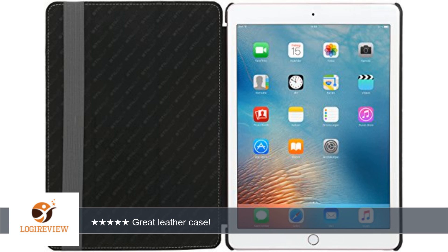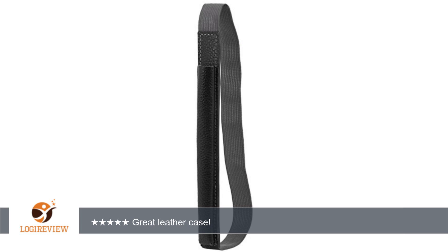Put this on your list if looking for a high-quality leather case for your iPad Pro 9.7. Also, you can still use the smart connector while it's in the case. Thank you for watching. Please give the thumbs up.